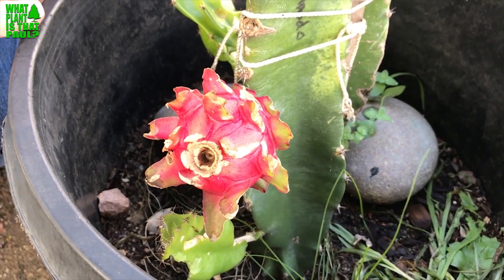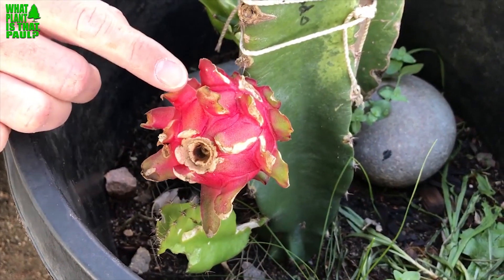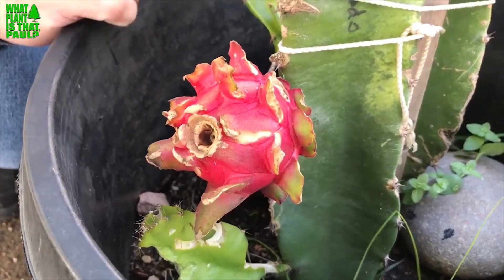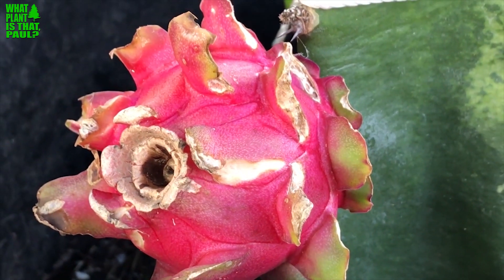It's been red for probably like seven to eight days. If you watched our video on Exotica Nursery, this is where we bought some rare cuttings of dragon fruit and we got this cutting from there. Scott and I each got one — he got fruit, I have nothing.